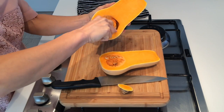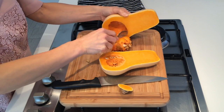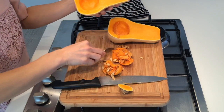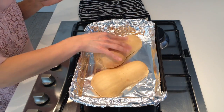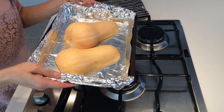Scoop out the seeds — get all those fabulous seeds out. And that's your butternut squash prepared. Step two: take a baking tray and put your butternut squash in face down, and add some water just until it's about an inch high. Then you're ready for roasting. Put that in the oven at 200 degrees for 30 minutes.